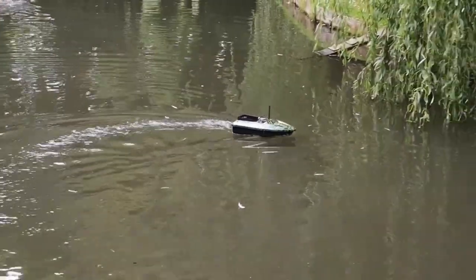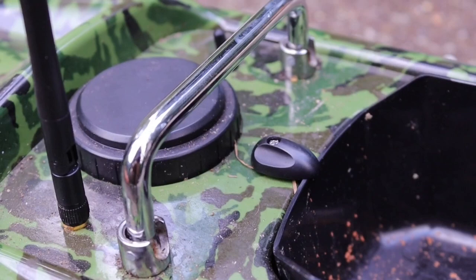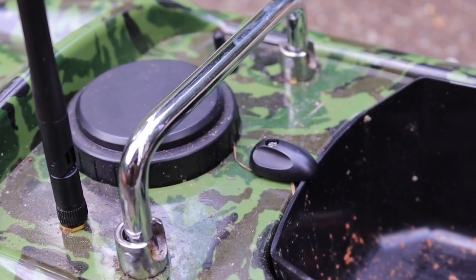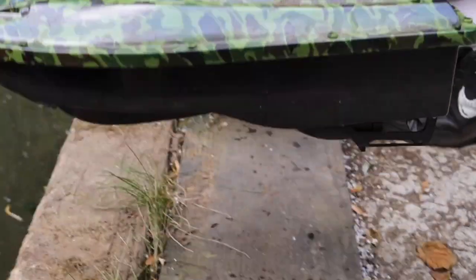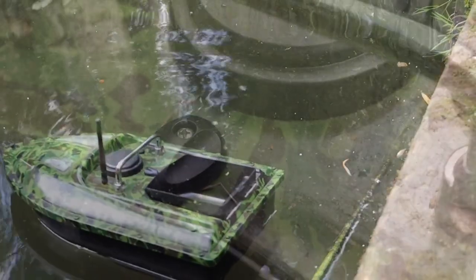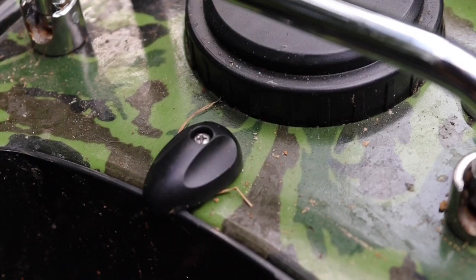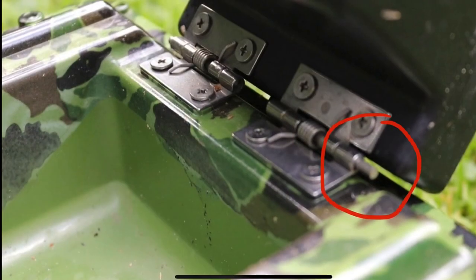The boat is powered by two propellers at the back, unlike the traditional jet system that you see in other bait boats. It features a metal carry handle which is also foldable for easy access when getting it in and out of the water. The hopper system is a little bit different on this bait boat — it sort of flings the rig and bait backwards.